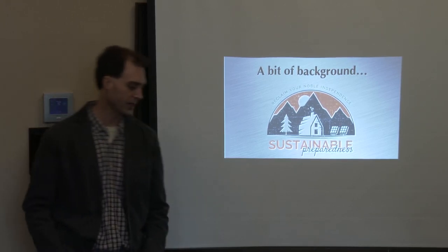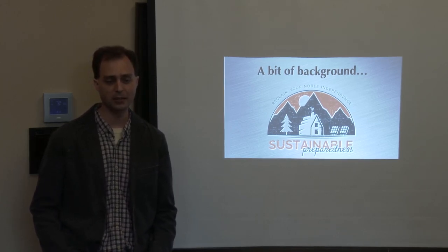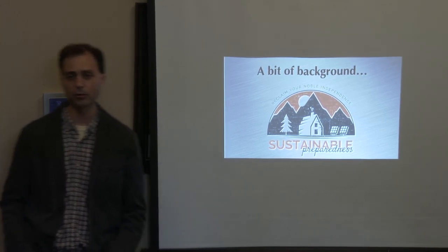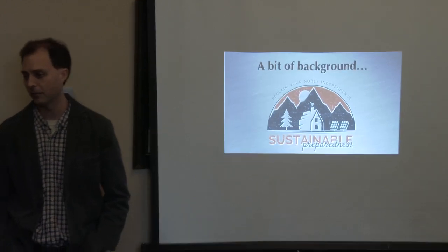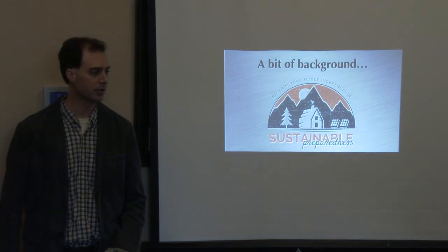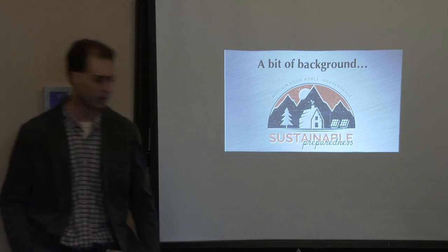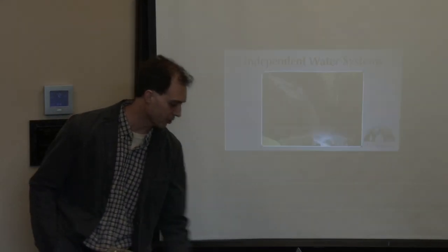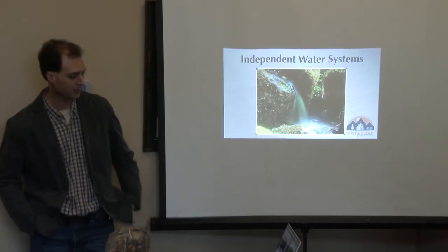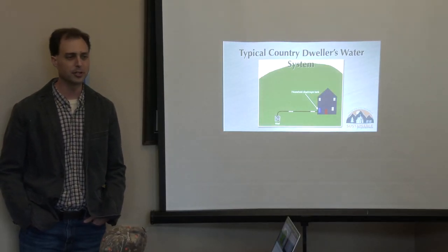I'm going to be sharing some examples today, and hopefully it's helpful. If there's anything specific, we'll try to get through it today. If we have time for Q&A we'll do that, but if not you can come over to our table and I'm happy to chat water systems with you all afternoon.